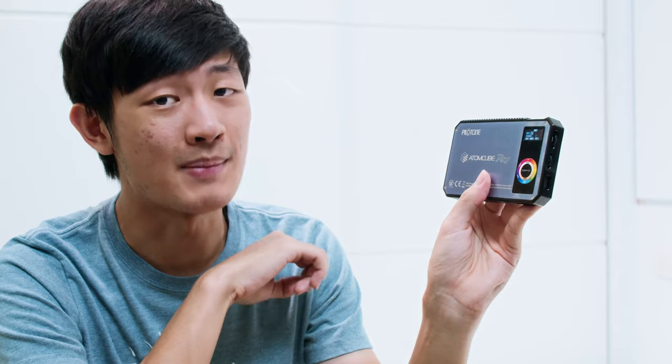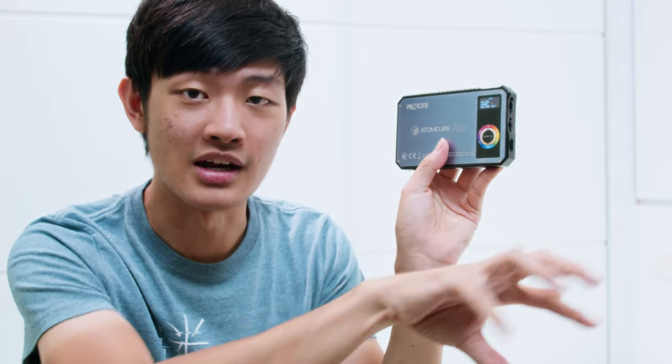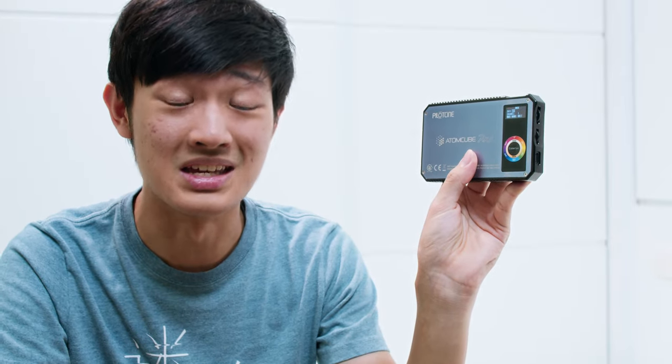The DMX mode is impressive for a pocket light this size — you just need to buy a USB dongle and connect to a DMX controller, and you can control this light with DMX. I don't have a DMX controller myself, but you can check out the Gaffer and Gears channel for everything you need to know about DMX.